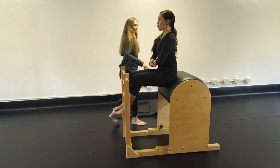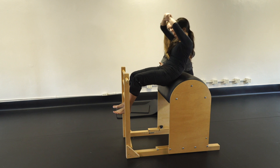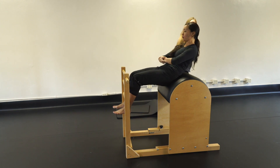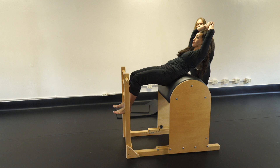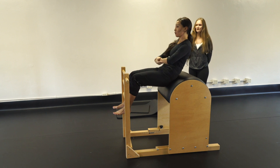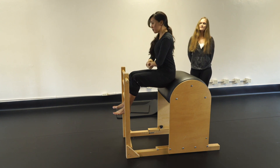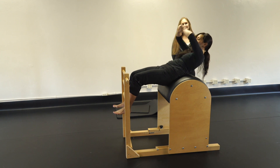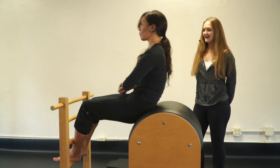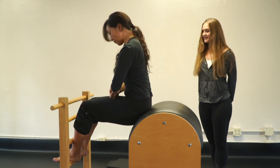Nice and tall, inhale, exhale, curl and roll back — you're looking for the barrel back there, frame the face — and now go forward, hollow the abs in a big C, and roll up nice and tall. Repeat for five sets: roll it back, lift and round, and bring it up.